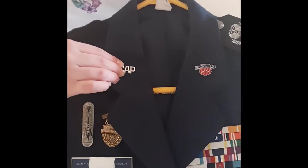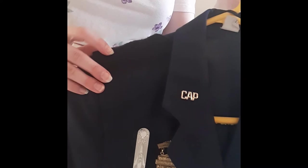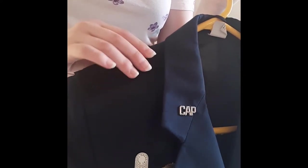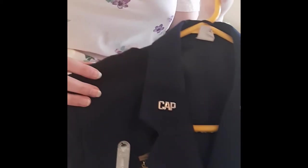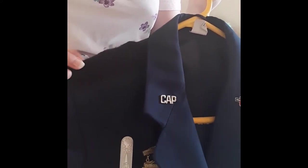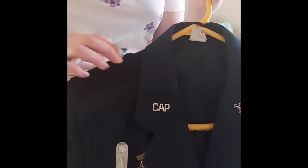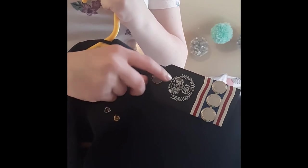This is important if you're an officer. For the epaulettes, these are little adhesive Velcro strips that you shape to your epaulette. Then you can glue them on or you can sew them. You can look up adhesive Velcro strips on Amazon or Walmart. Then you have your actual epaulette, which is different from the class B's. It's fancy.